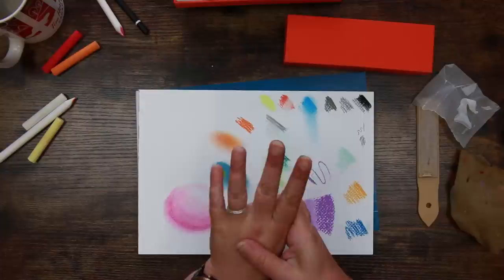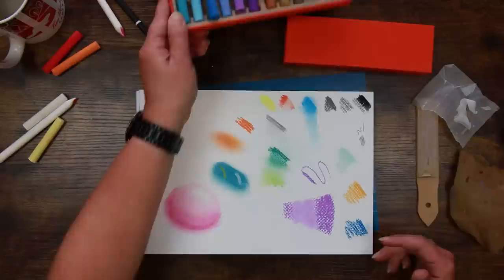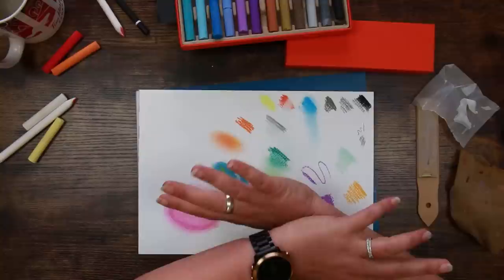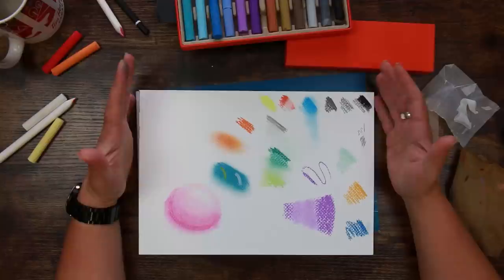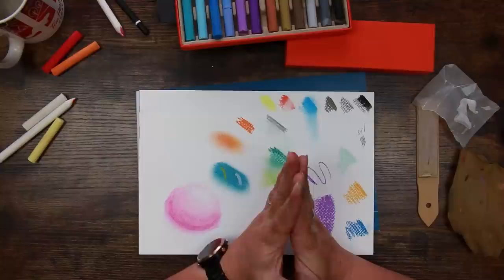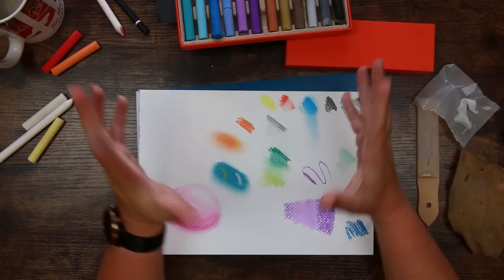Please feel free to leave your thoughts in the comments below — I'd love to hear from you. I'm impressed with this box, and for someone who's maybe not sure about pastels or doesn't know whether they're keen on them, this is a great box as a starter kit to see if you like it. If you don't, you can easily give everything to someone else because there is everything you need. My only real downside was the white paper — if this had been mid-tone paper I would have been absolutely over the moon. I also like the fact that they have the upgrade box if you decide you're into it and want more colours. Thanks very much for watching. Please stay safe and take care of each other, and I'll see you back here in the cave on Thursday for another video. Bye for now!